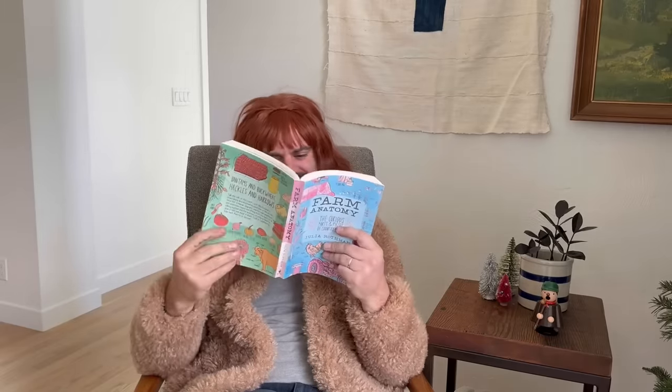Reclaimed wood it is. Oh boy. Here we go.